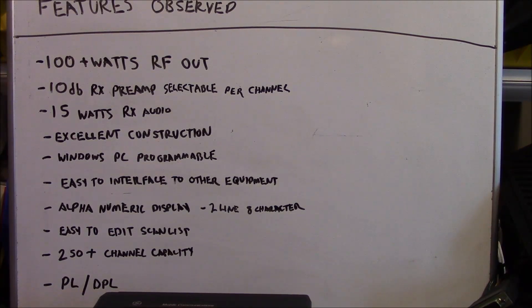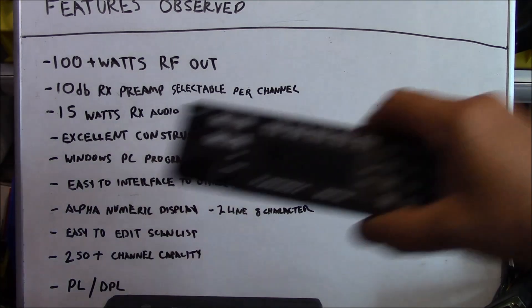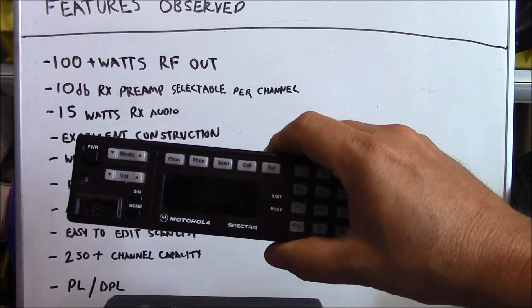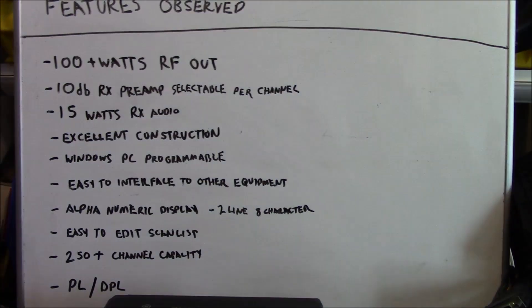The scan list is very easy to edit. The radios have a 250-plus channel capacity, which is nice, especially compared to the Motorola Spectra which only had 128 channels. The radios are capable of PL and DPL selective signaling, and they also feature GE proprietary modes: GE Star and T99. GE Star is similar to Motorola MDC, and T99 is essentially more of a selective calling, two-tone sequential signaling mode.